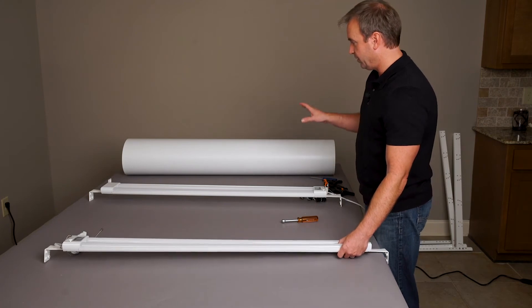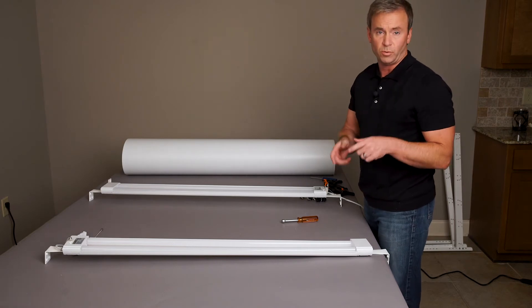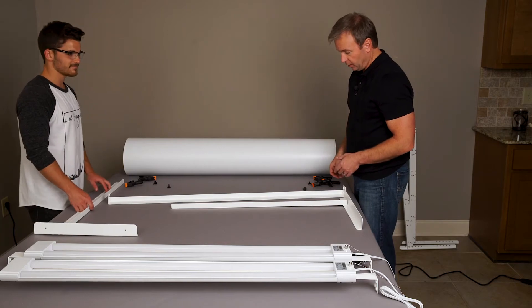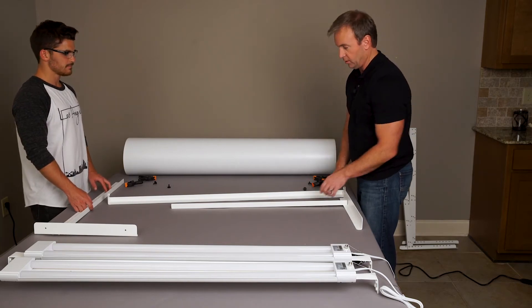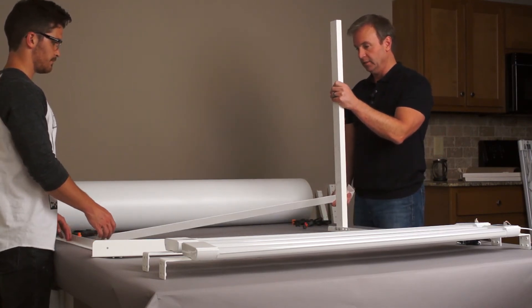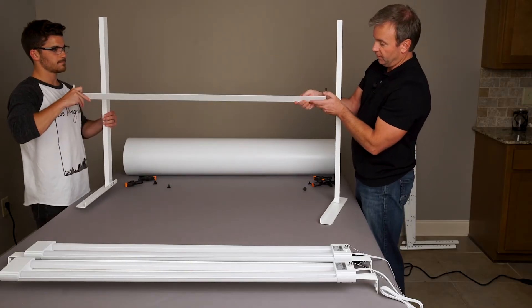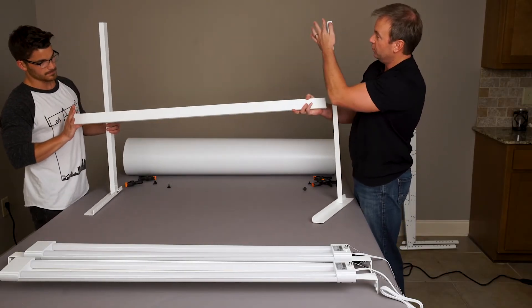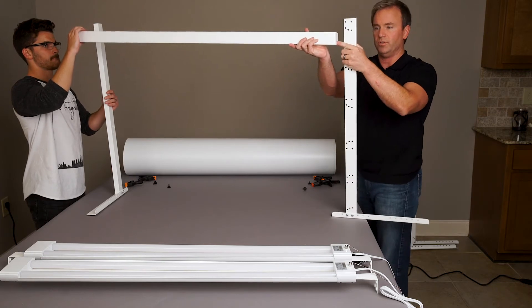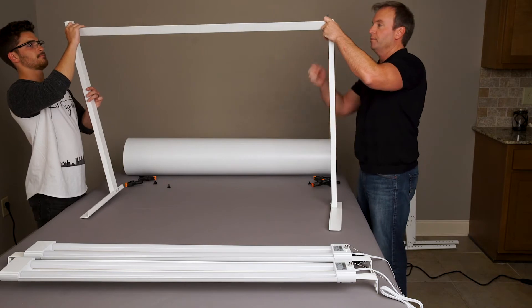Now we're going to assemble the back stand that holds the background — for that we really need two people, so Tyler is going to help. The big flat side goes at the front, flush with the flanges. Have the two bottom holes on the crossbar match up with the two top holes on the legs, and use the black thumb screws to attach it on, nice and snug.